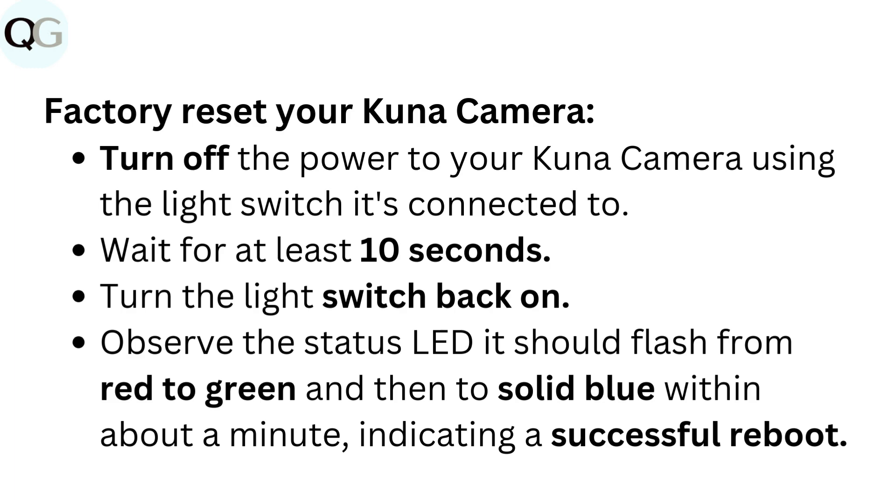Factory reset your Kuna camera: Turn off the power to your Kuna camera using the light switch it's connected to. Wait for at least 10 seconds, then turn the light switch back on. Observe the status LED — it should flash from red to green and then to solid blue within about a minute, indicating a successful reboot.